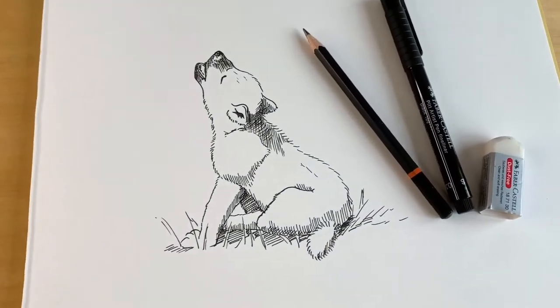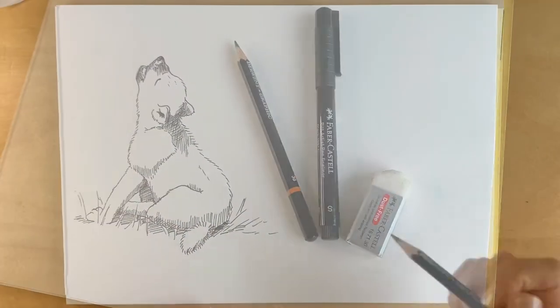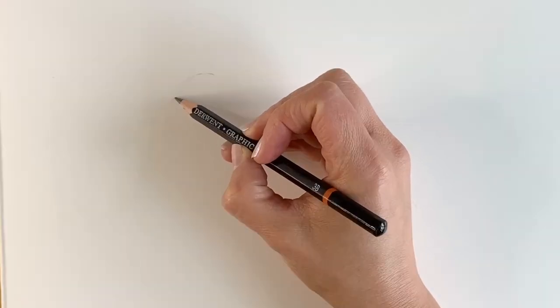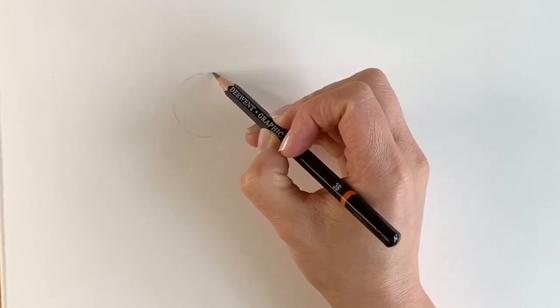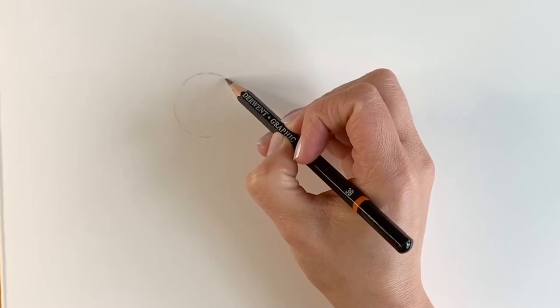To draw your wolf cub you're going to need some plain white paper, a pencil, an eraser and a black pen. We're going to start off with a small circle just here towards the left hand side of the page — just do it very lightly in pencil. If you want to draw around a coin or something circular, I've also got a whole tutorial on how to draw a circle freehand, so just check out the link there if you want to find out how to do it.